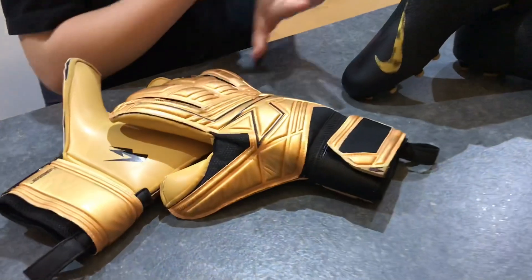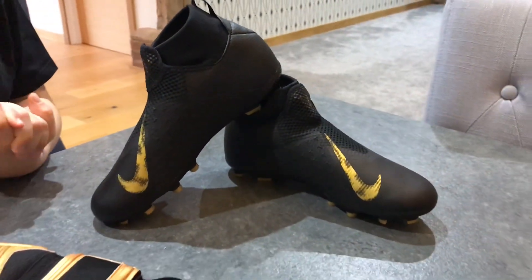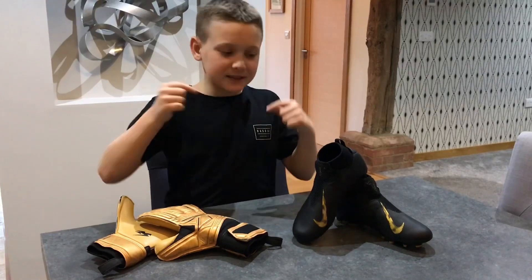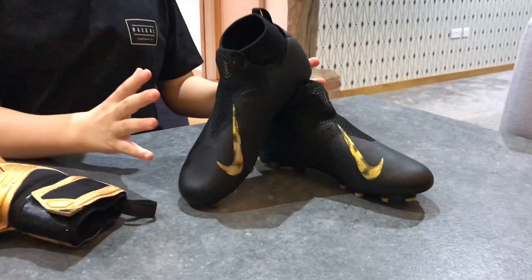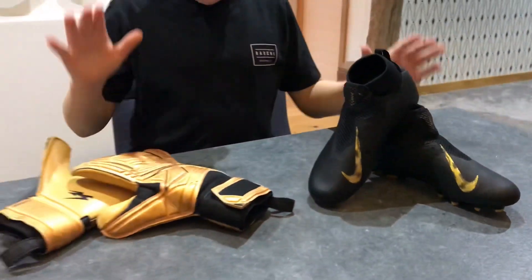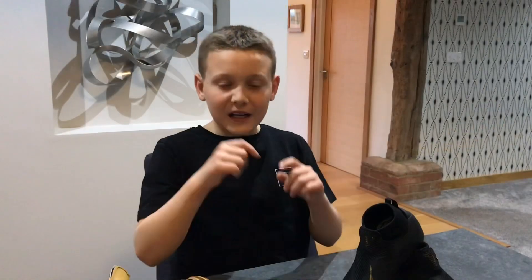Most importantly, they go with my gold gloves. I cannot wait to wear these two together as a combo — they just go so well. I just love them both! Let me know in the comments below what you think of these awesome boots, and also what you think of the glove and boot combo.